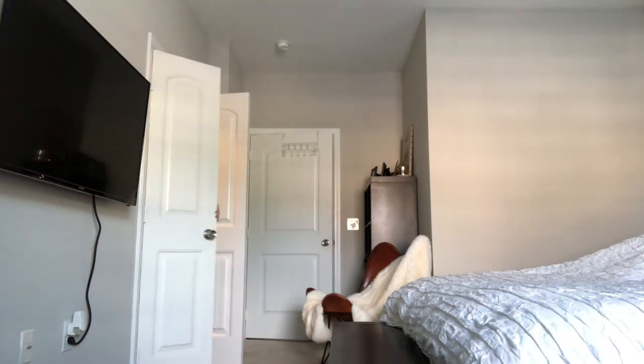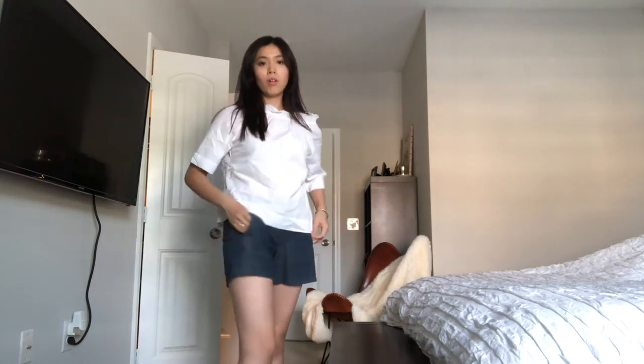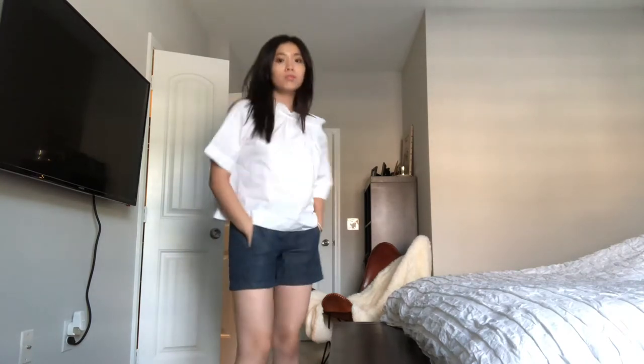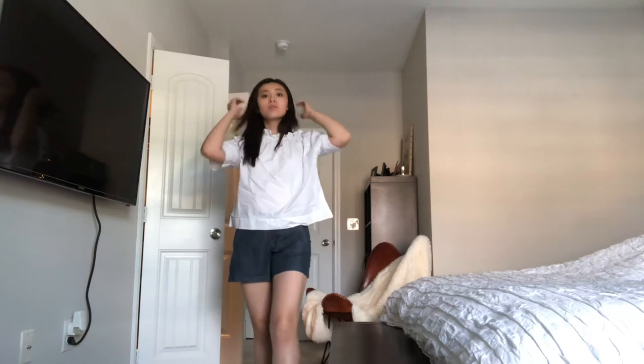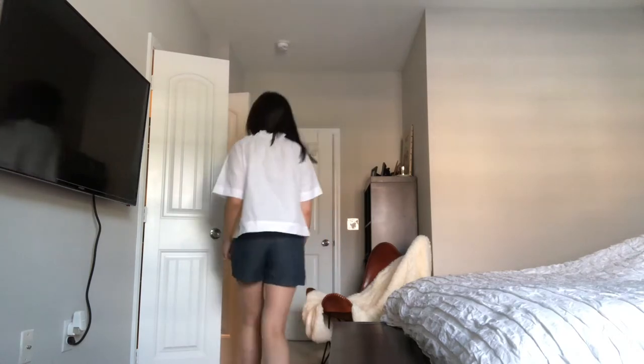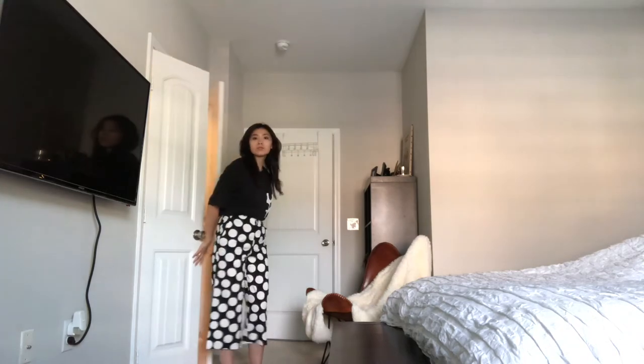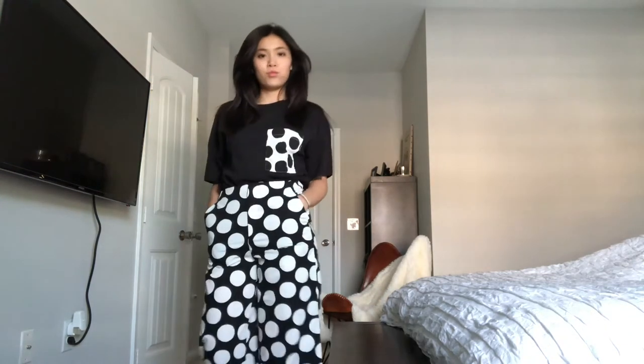This next top I have on is a short sleeve elastic top with kind of an A-line shape. It's very comfortable, clean, and cute. I think it goes with shorts or jeans or anything — it can go to the office, it can go out on a date. It's very simple, classy, and clean.